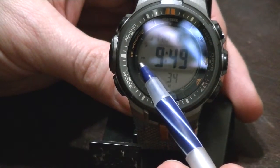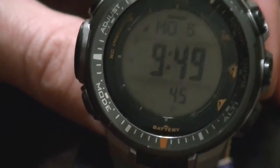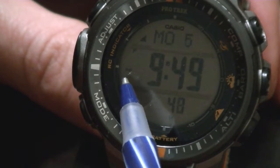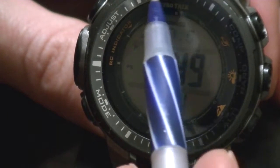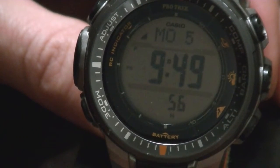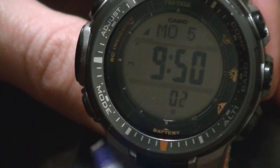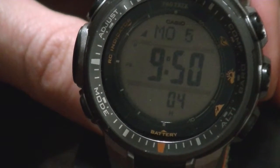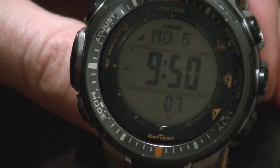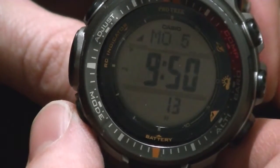Down here you can see a little 'PS' — that means it's in power-saving mode, so if the solar cell around the outside doesn't pick up any light for a while, it just turns off the display to save energy. Down here you have H, M, and L — that's the charge level on the battery. Right now it's got a high charge level, and it'll hold a charge for just months and months.